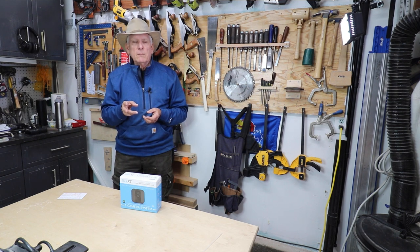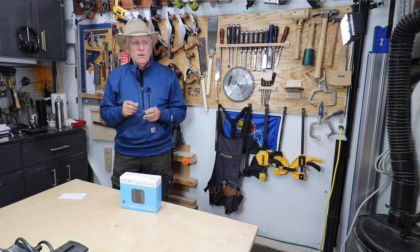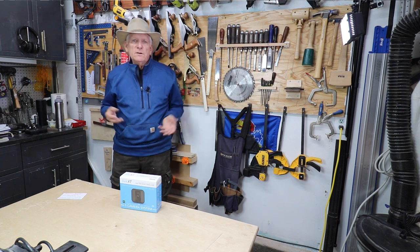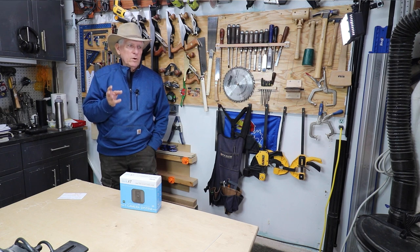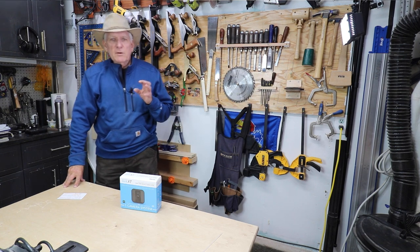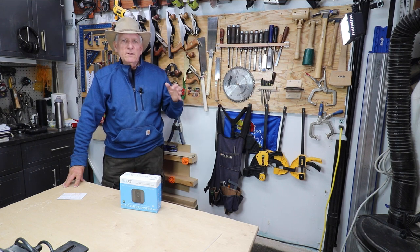I'm extremely pleased with it and feel more secure. If nothing else, when all my stuff gets stolen I'll be able to print out a nice 12-by-18 framed picture of the guy enjoying all my stuff. I highly recommend the Blink XT security camera if you need to protect your workshop — or at least get a nice picture of the guy who stole your stuff.